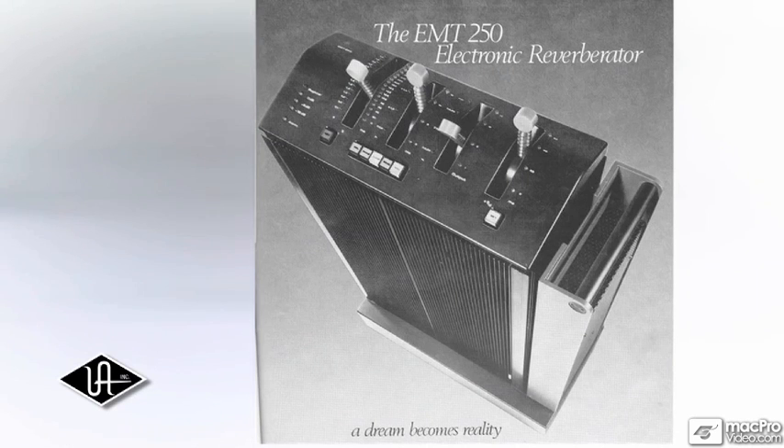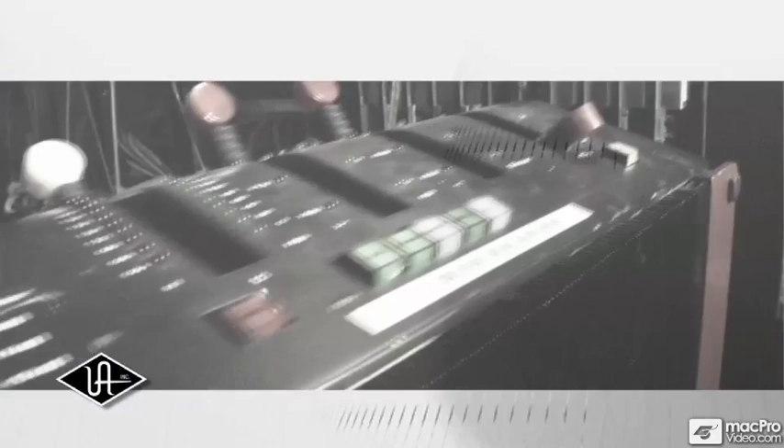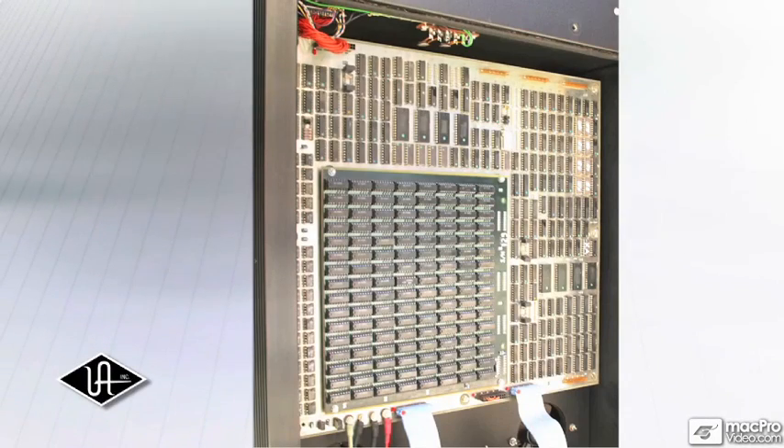Unveiled by EMT at the AES convention in 1976 and inducted into the Technology Hall of Fame in 2007, the EMT250 was the first digital reverberation and multi-effects device to create ambience through a purely electronic system.